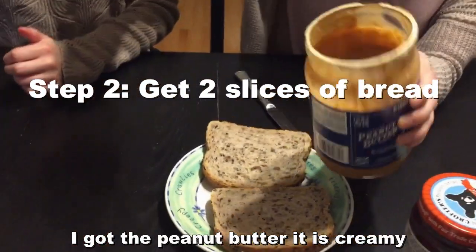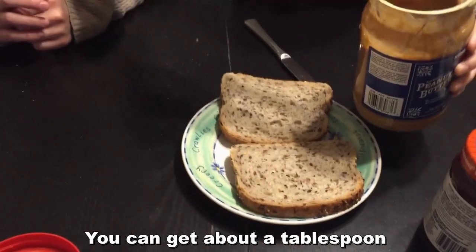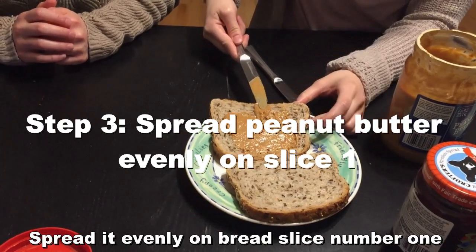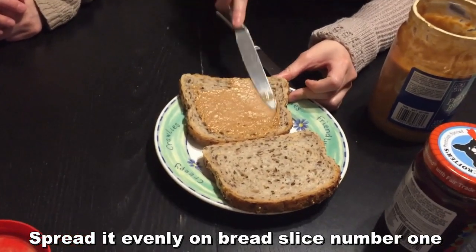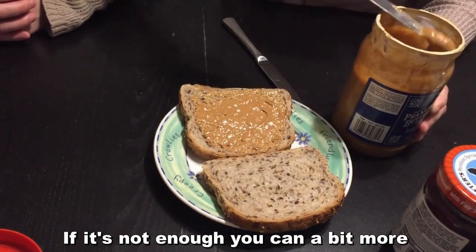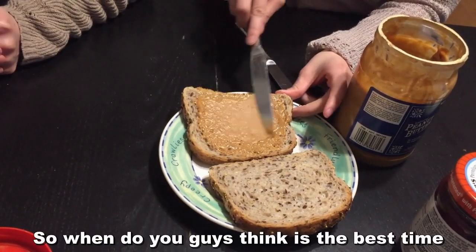So you see the peanut butter — it's creamy, you have to stir it around to get the right texture. Get about a tablespoon and spread it evenly throughout slice number one. If it's not enough you can add a bit more, but don't go too crazy and use up the whole jar.